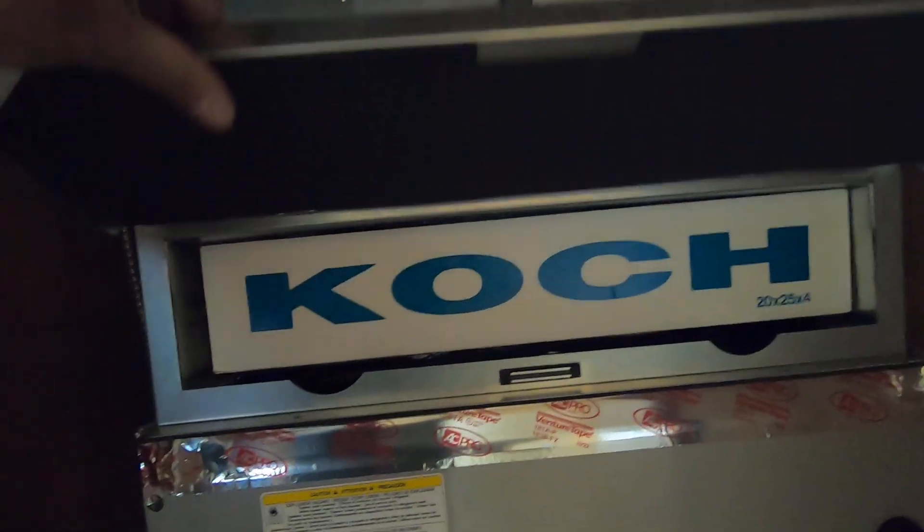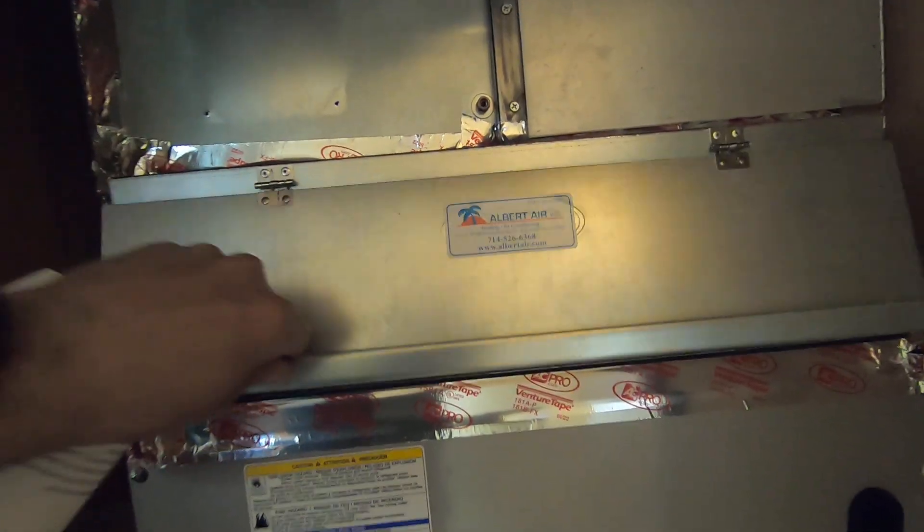Basically in this closet we had a gas furnace before. This is a downflow system, which means the top up here is where the return air comes in. There's a filter rack right there with a four-inch filter, and then the air travels through the system down under the house — you can see one of the ducts right there — and they go under the house and up into each room.